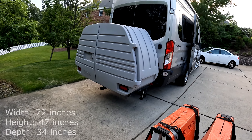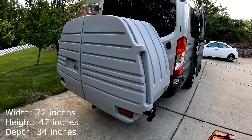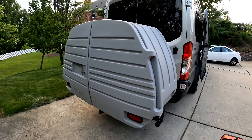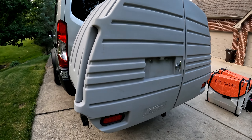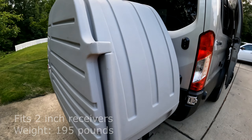We have our Como Chest attached to our Ford Transit on our Coachman Beyond. You can see it's pretty big. The Como Box will fit on a 2-inch receiver and weighs 195 pounds. So you want to make sure that the tongue weight is going to support that plus all the gear you have inside. The Transit HD has a tongue weight of a little over 500 pounds, so it's perfect for us.